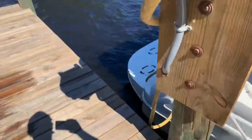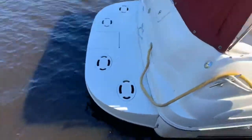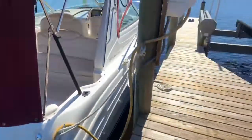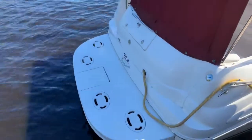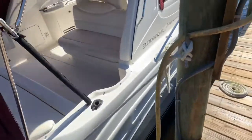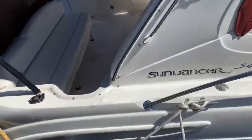We leave that little bimini top on in the front because we can roll those windows up. Back on the aft of the boat is where the shore power goes in — two 30-amp connections in there, we have a single 50-amp and it splits inside. Back fuel fill for the starboard tank and there's one on port side as well.